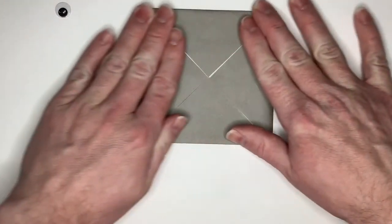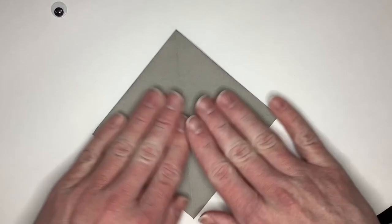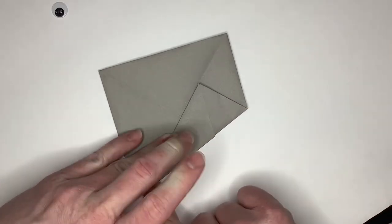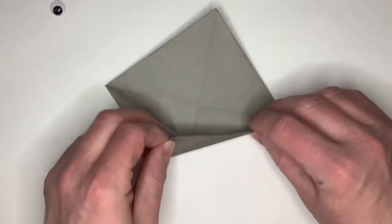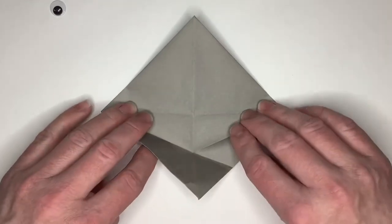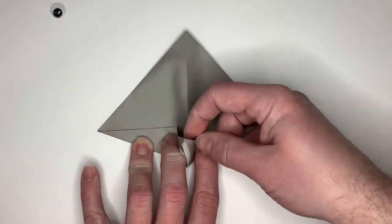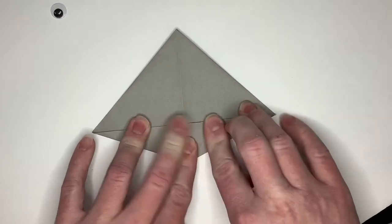Now flip the paper over so we've got the flat side up. We're going to fold one side up to our center fold line. Give a nice crisp fold and then we're going to unfold it. We're going to do the same thing on the other side — fold it up to our center fold line and crease it. Then we're going to crease both of the folds we just made up to that halfway point and crease up this triangle piece. It comes up and then we're going to lay it down to one side just like that.